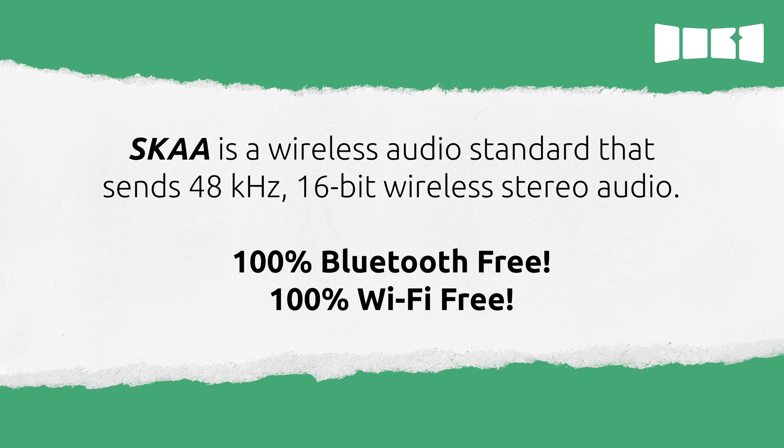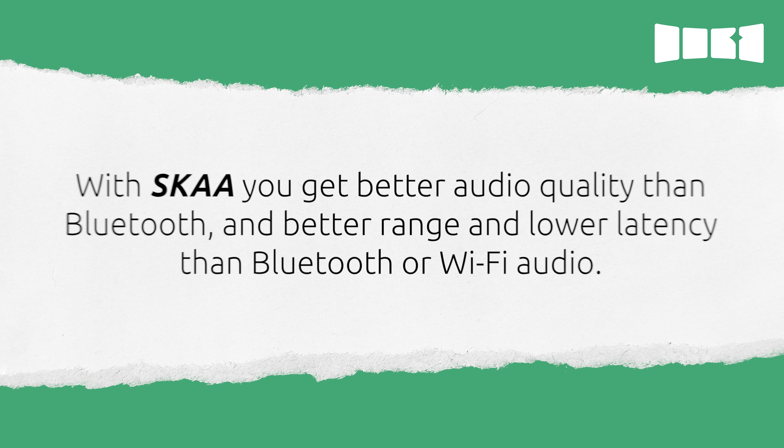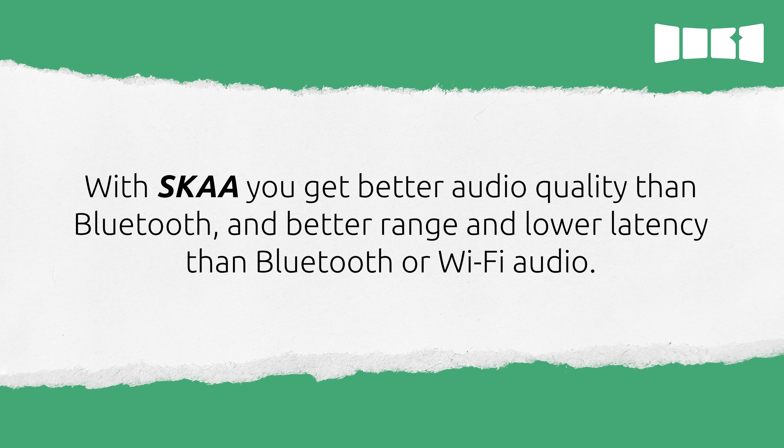SKAA Wireless Audio is what makes the DFB work. SKAA is a wireless audio standard that sends 48 kHz, 16-bit wireless stereo audio. SKAA is 100% Bluetooth-free and 100% Wi-Fi-free, so you'll never have to pair with the DFB or connect to a Wi-Fi network. With SKAA, you get better audio quality than Bluetooth and better range and lower latency than Bluetooth or Wi-Fi audio.